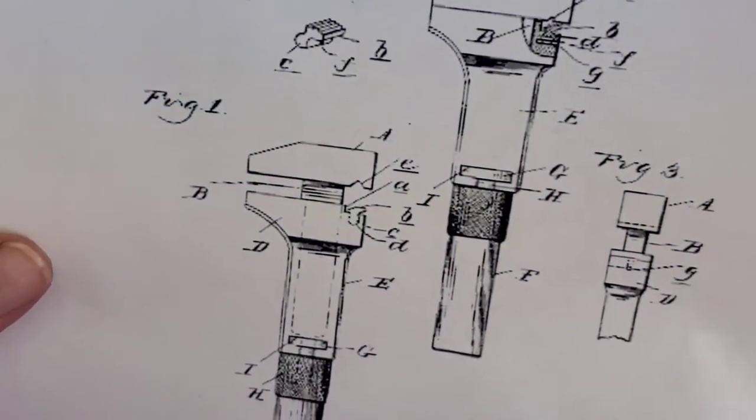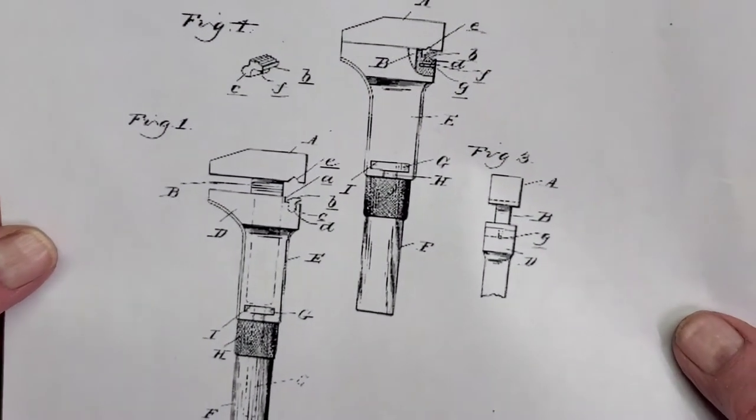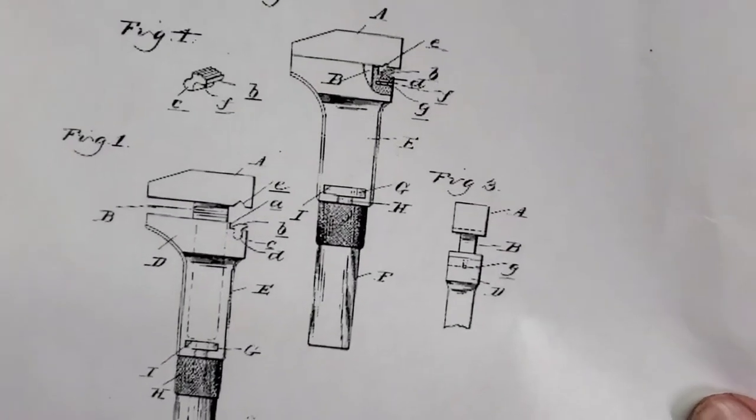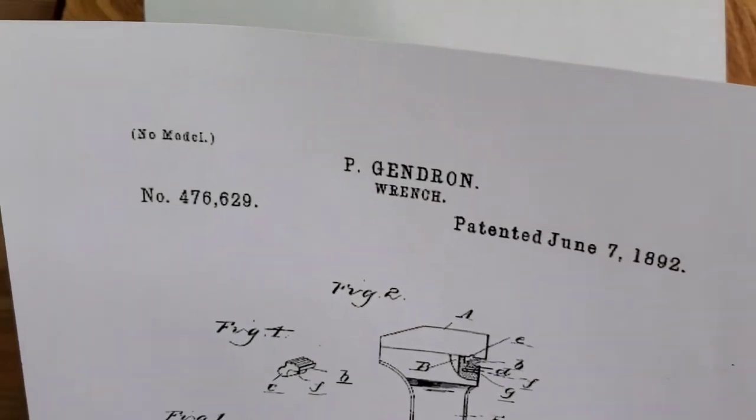This is the original patent from 1892. The picture doesn't show all the detail pages, but it shows when it was patented: 1892.